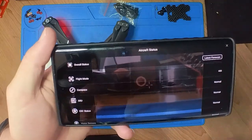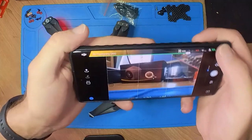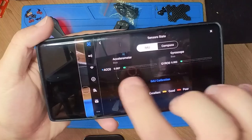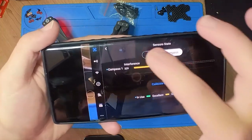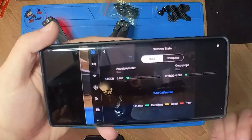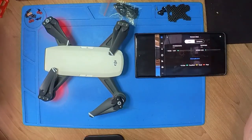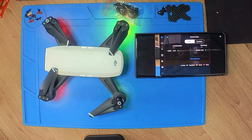Let's go to sensor state — as you can see, the sensor state is good as well. All that remains is maybe a compass calibration outside and then go test it. I hope you guys find this useful. This is something that a lot of people have had issues with on the Mavics, Phantoms, and Mavic Airs — all of those drones.